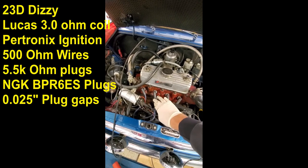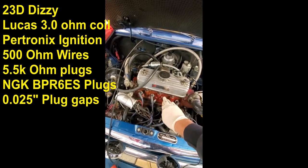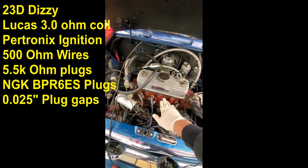It's got low resistance wires with resistive BP6ES plugs. I checked the gap on these — they are all 25 thousandths.